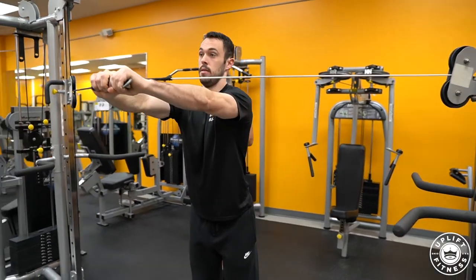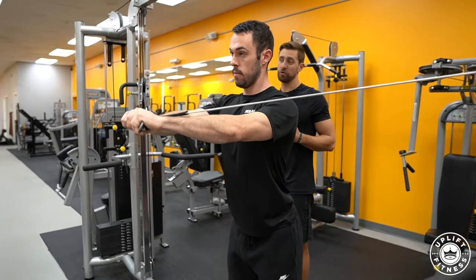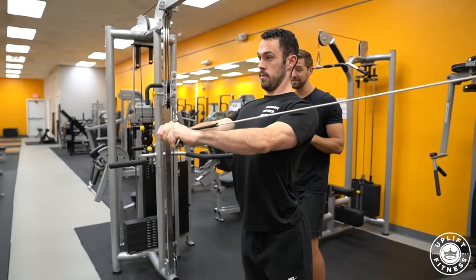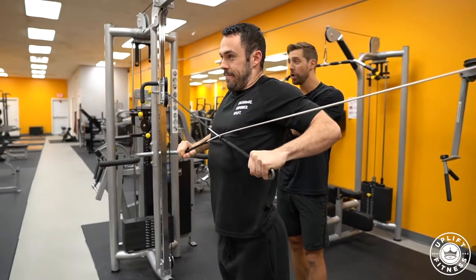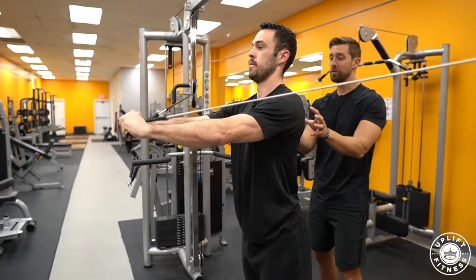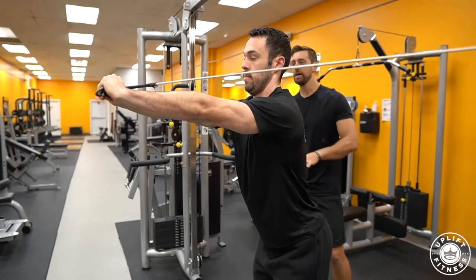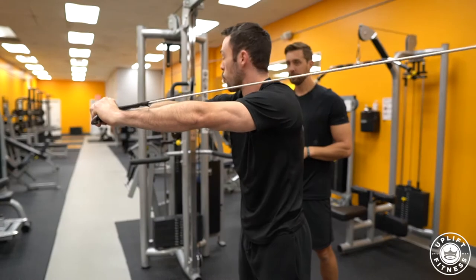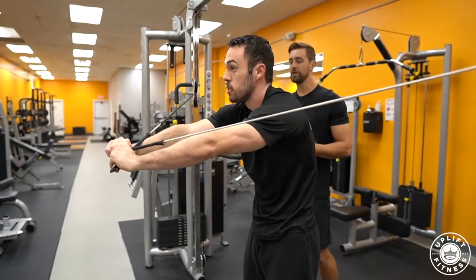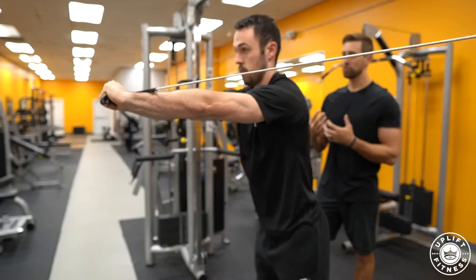On most exercises, what we teach is shoulders back and down, but not with this exercise. When we pull our shoulders back and down on an exercise like this, our traps — those big muscles in your neck — are going to want to take over that movement. So we actually want to separate our shoulders, nice and forward in front of us. Not rounding though — chest up tall, shoulders separated.